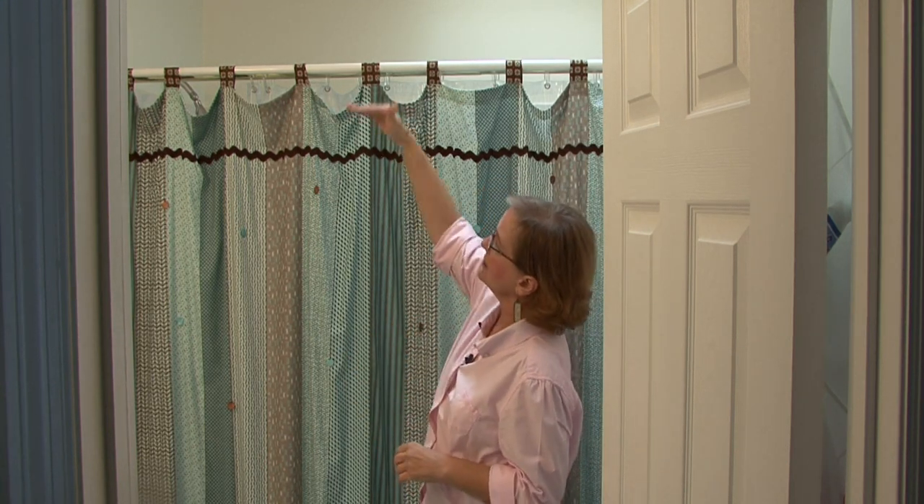But there really isn't a big rule. Just have fun with it, think about the style and the way you want the room to look, and go as high as you want. This is Ann Myrick and that is how you hang a shower curtain.